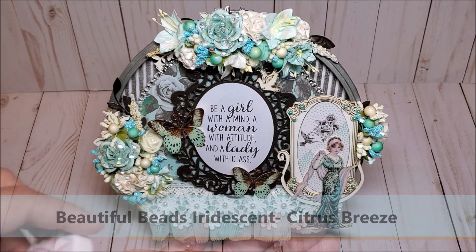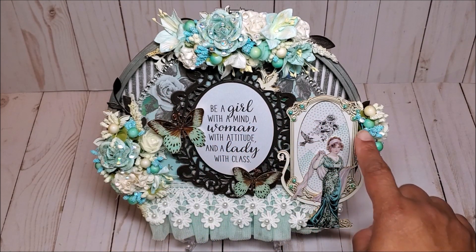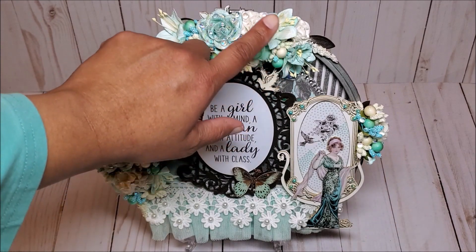Let me show you what these beads look like. They have these beautiful colors and come in all different sizes. On the right side of the mirror, I have this little spray here in teal and ivory. And then I've added in more of the moonstone beads.